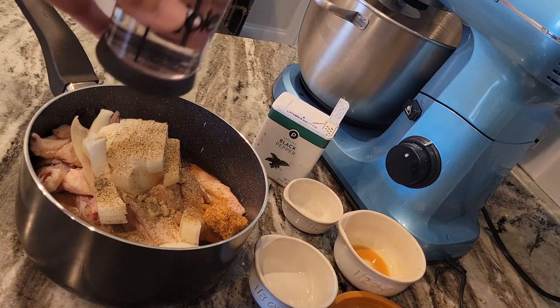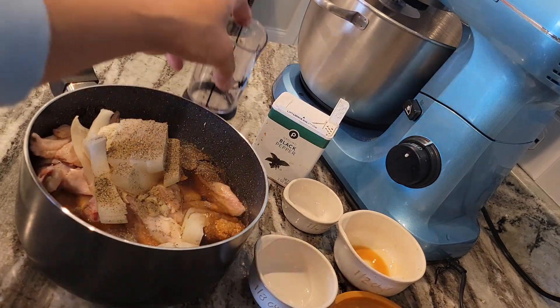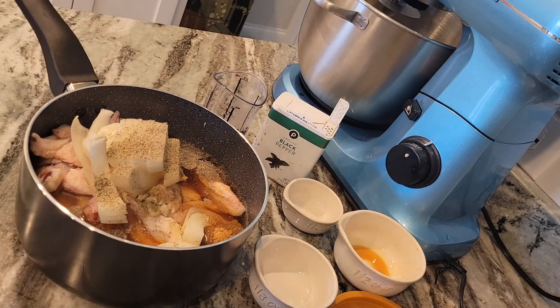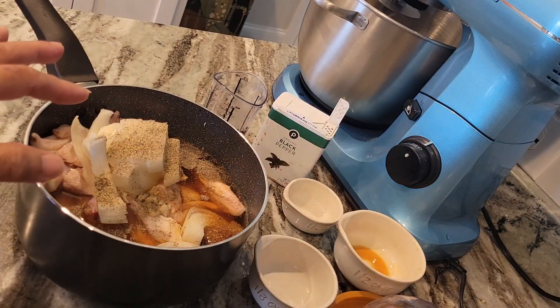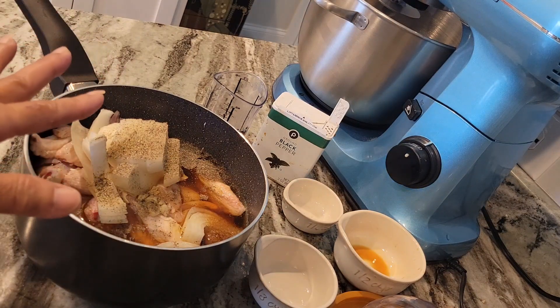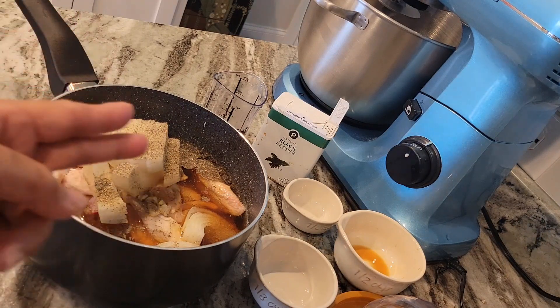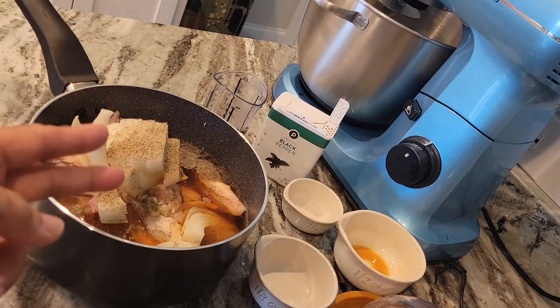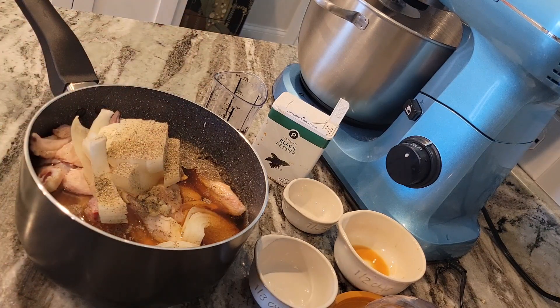I add another cup of water because my husband wants a lot of juice. I'm going to add some soy sauce — which is 2 cups of water — and chicken wings, garlic, and brown sugar.